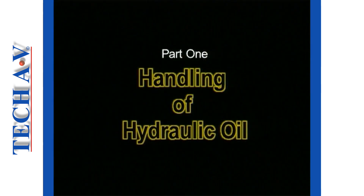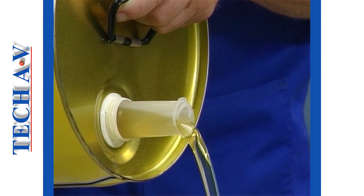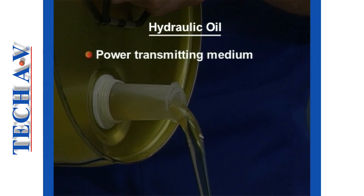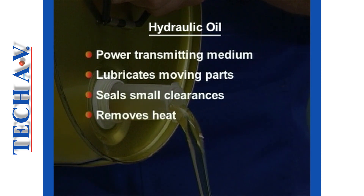Let us begin with the subject of hydraulic oil. Hydraulic oil has four main purposes, namely: to act as the power-transmitting medium, to lubricate moving parts, to seal small clearances between parts, and to remove heat from the system.